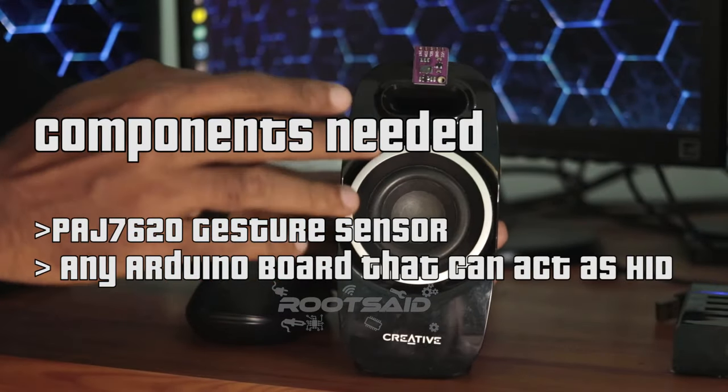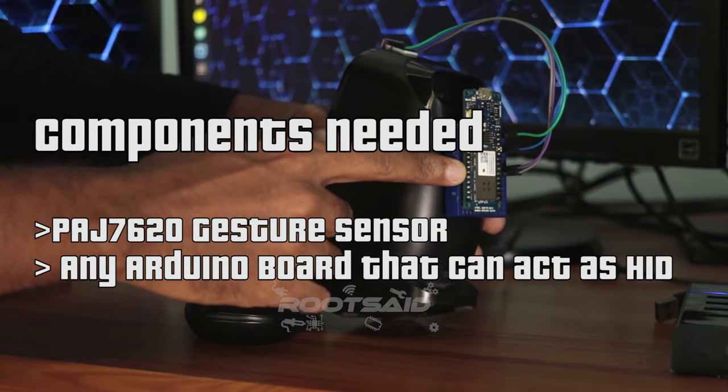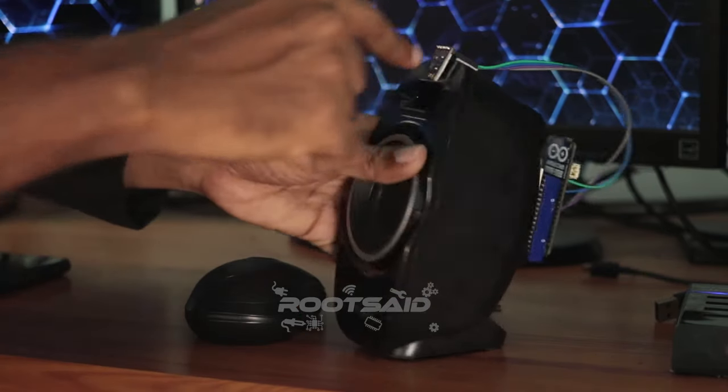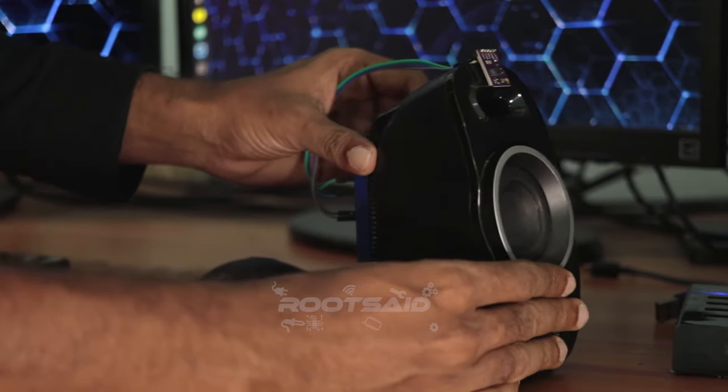To make this, all you need is a gesture sensor and an Arduino board that can act as HID or human interface device. In this video, I will explain the sensor, HID using Arduino, and the code. Let's get started.